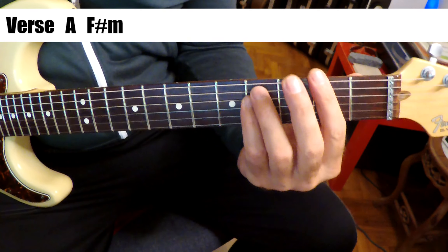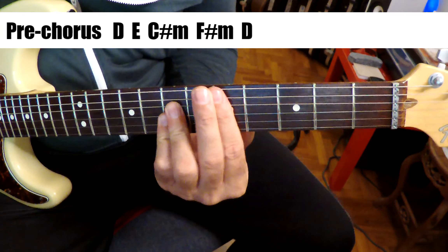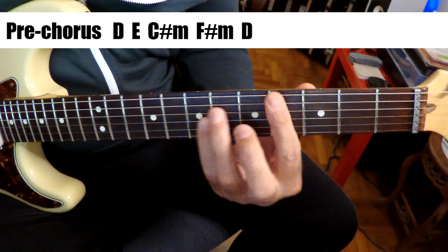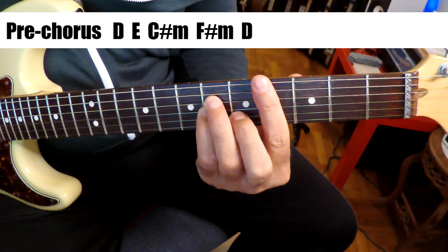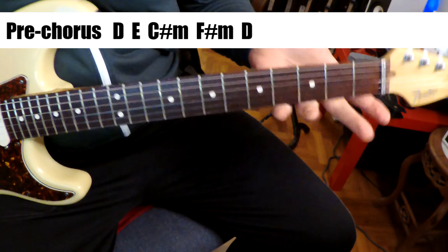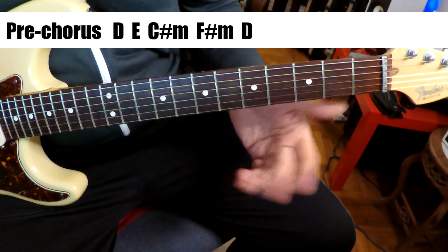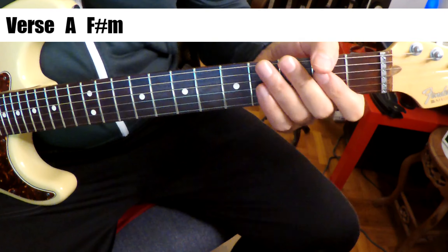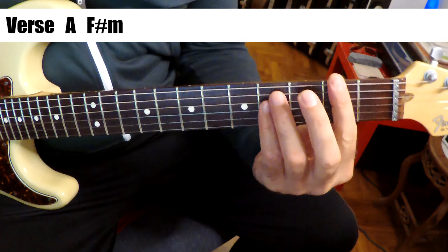Pre-chorus. So the verse chords are on the screen, you can see. It's just an A and then F sharp minor.